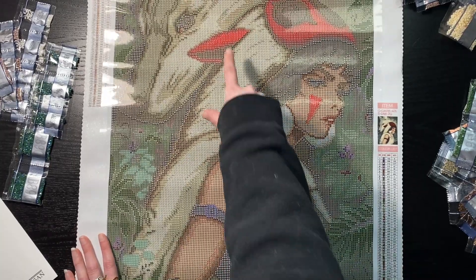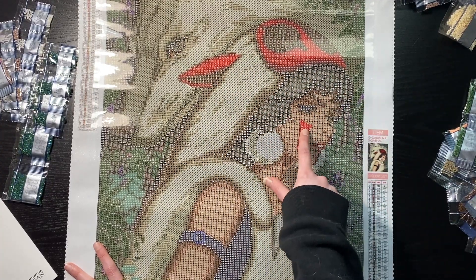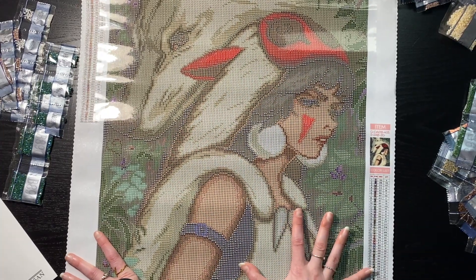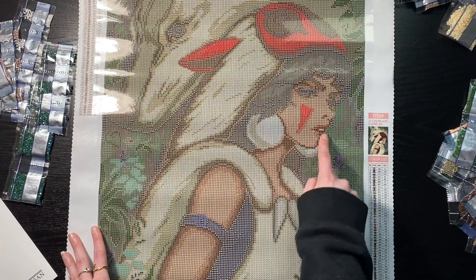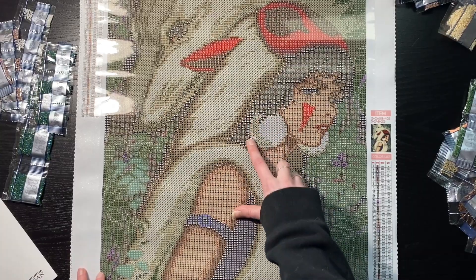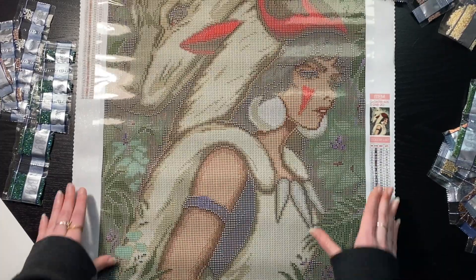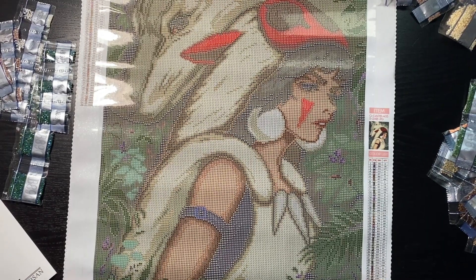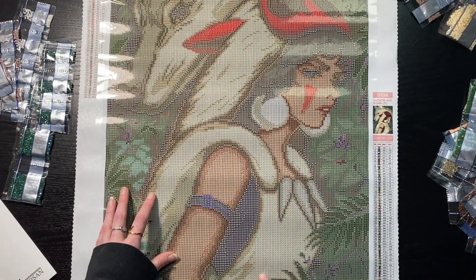Next we're looking for the K, which is that bright cherry red glimmer — the brightest red you can see on her cheek in this little mask and the ear. And that funky little symbol is her earrings — and the white glimmer is also in her earrings. That's going to be gorgeous! It looks really good and it's not a bad size — this would be a very quick project, especially with all of this color blocking.